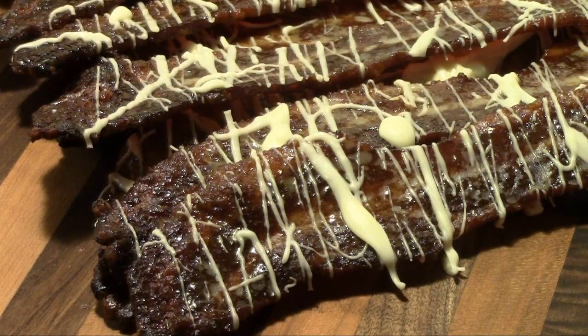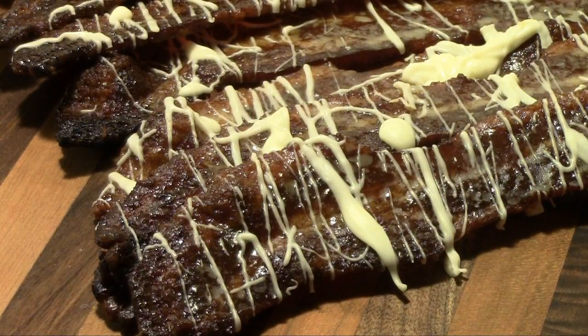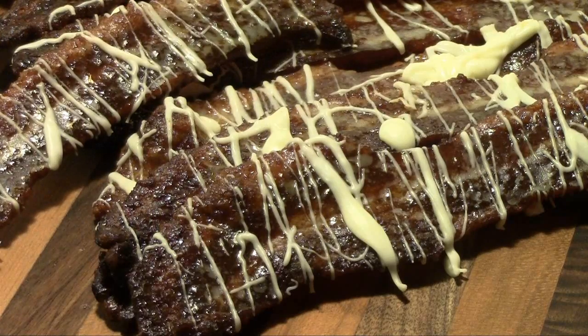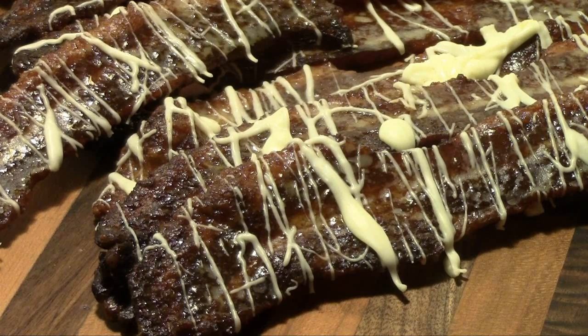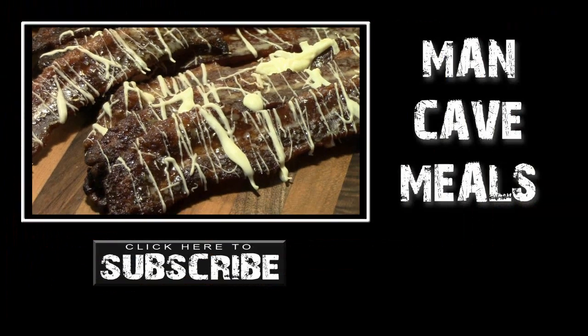We're gonna have a taste of this pig candy drizzled in white chocolate and see what she tastes like. They might as well call that pit master crack — oh, that's delicious! You can taste the cinnamon, the brown sugar, the cayenne is there lightly. That is awesome stuff. I just need to find a way to make more at one time because one batch ain't gonna be enough. Until next time, man cave meals.